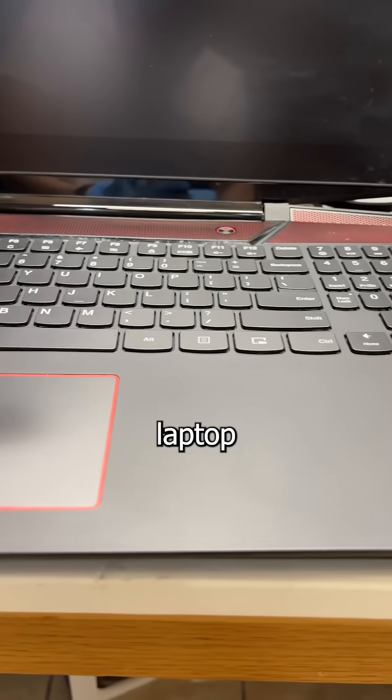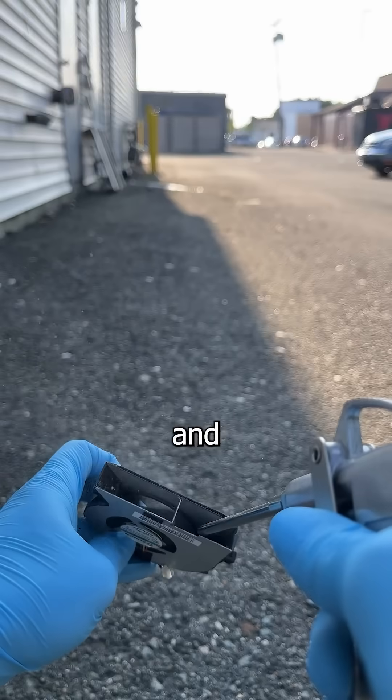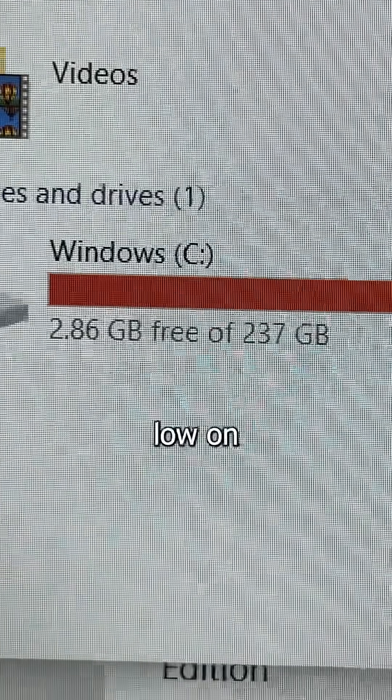I gave this Lenovo Legion gaming laptop a full makeover inside and out, only to find out it was critically low on storage.